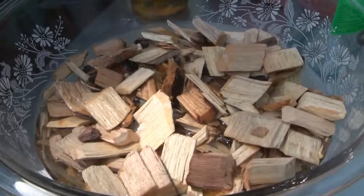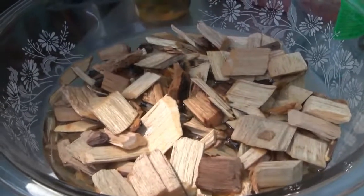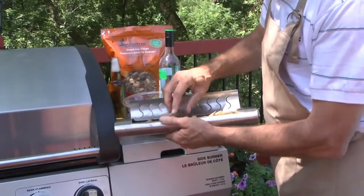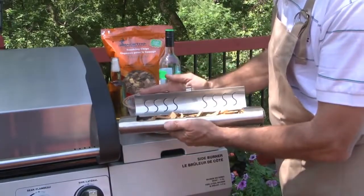If you prefer to avoid additional flavoring, simply soak your chips in water. When chips are soaked, simply open the hatch of the Smokerin, scoop the chips into the Smokerin, and close the lid.